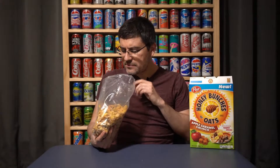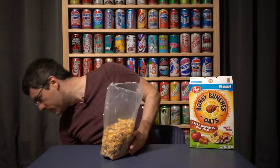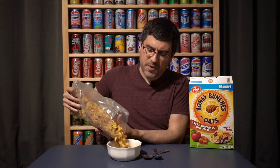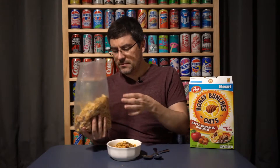It tastes like cinnamon apple. Not getting a lot of caramel out of it, which is kind of disappointing because I was expecting something a little different. I'll try a few of the caramel cluster pieces on their own — yeah, they're not very caramel-y even by themselves.